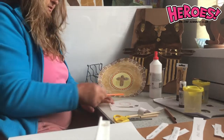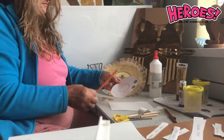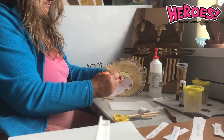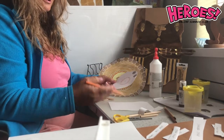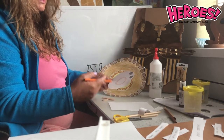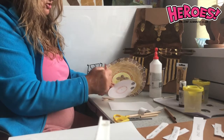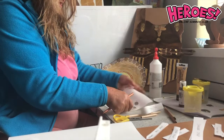So again: sheet of paper, draw the circle, rub the coins, inner circle, and you can use anything — a jam jar lid, a coffee jar lid, anything circular like a glass — to do the inside. It's as simple as that.